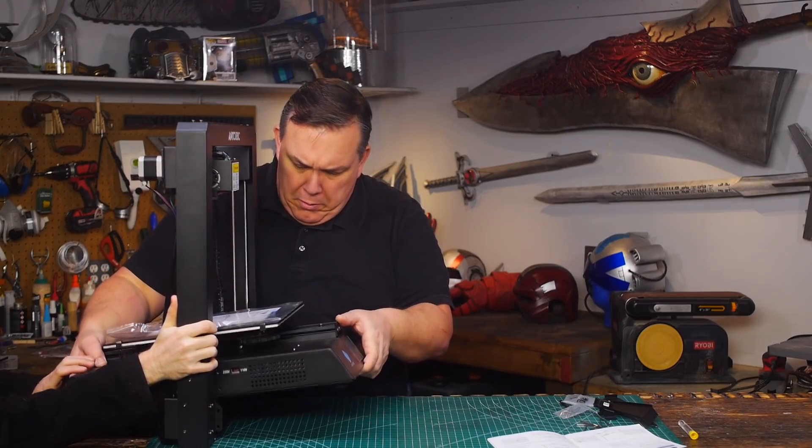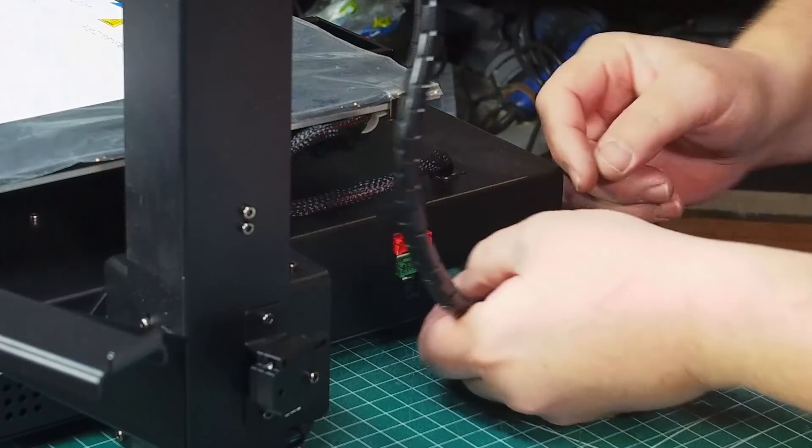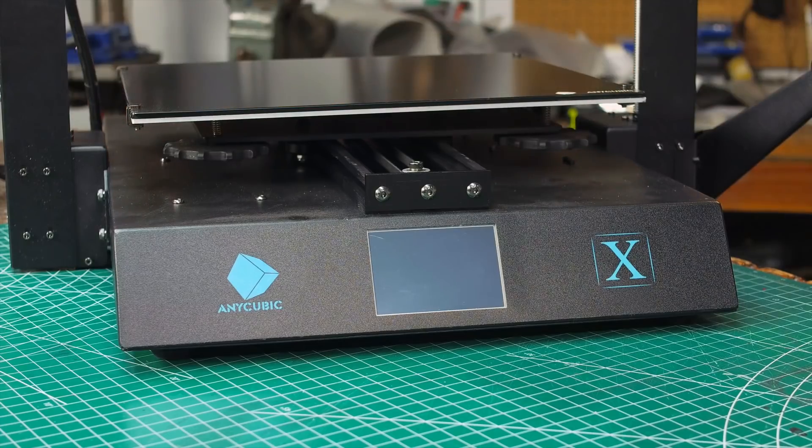Assembly looks pretty easy, and it was. Installing the frame was easy with the help of a second person, and then a few plugs that are color-coded. Plug it in and you're ready to go.